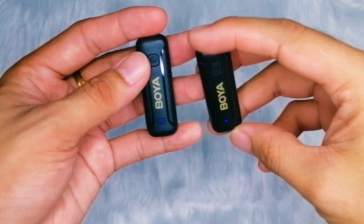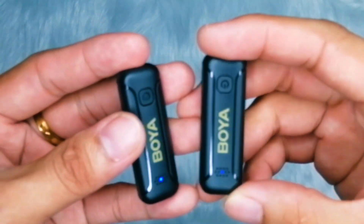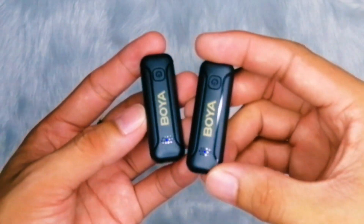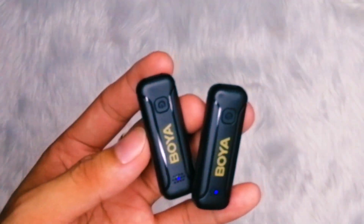During my testing, I found the microphone to deliver exceptional sound quality with crystal clear audio reproduction. The included transmitter and receiver are compact, lightweight, and easy to set up, making it ideal for on-the-go shooting or interviews. One notable feature of the Boya BYWM3T2DU is its impressive wireless range, which provides reliable audio transmission up to 50 meters.